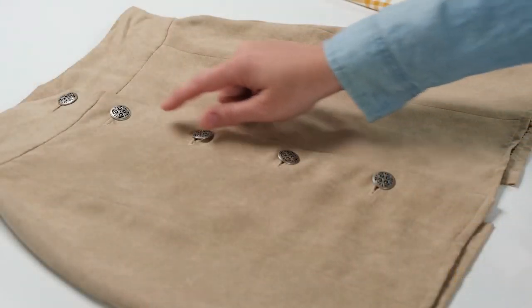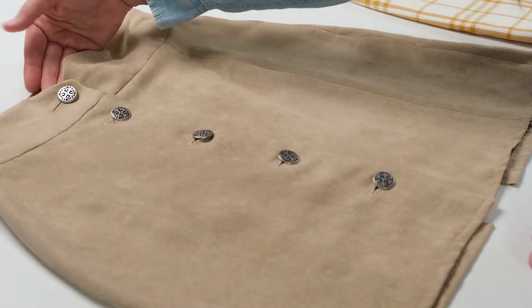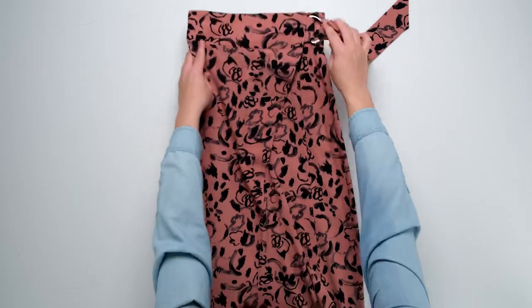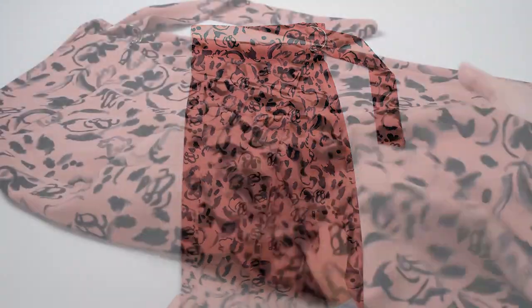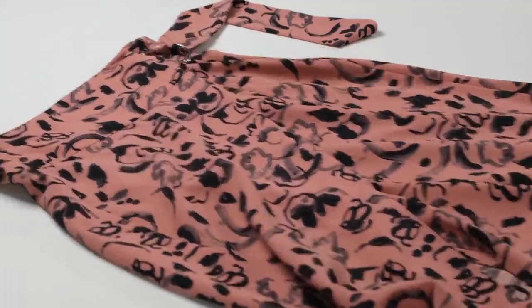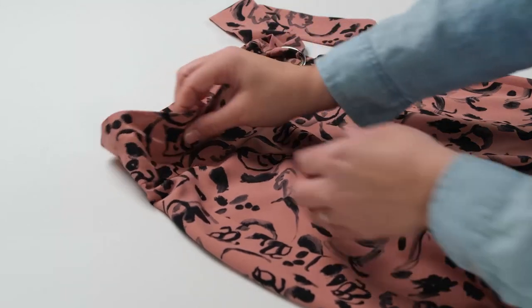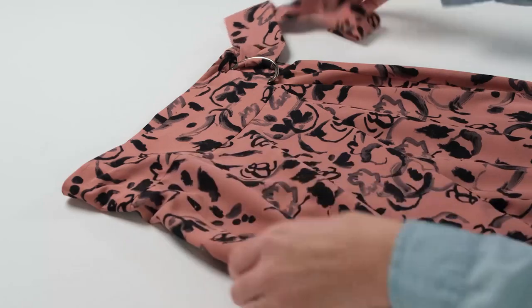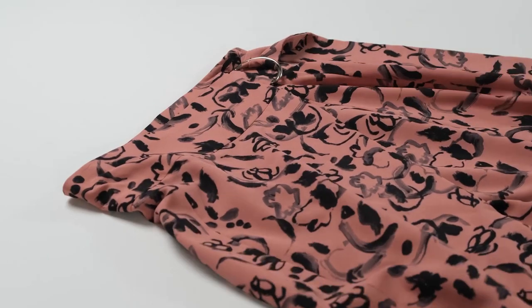I used these decorative metal shank buttons again to add interest to this skirt. This silky printed wrap skirt was made by keeping strictly to pattern view D. This fabric is lightweight so it will gently drape and accentuate the body's natural curves. The hidden button closure at the waistline keeps the skirt securely fastened while the visible D-ring at the hip adds decorative detail.